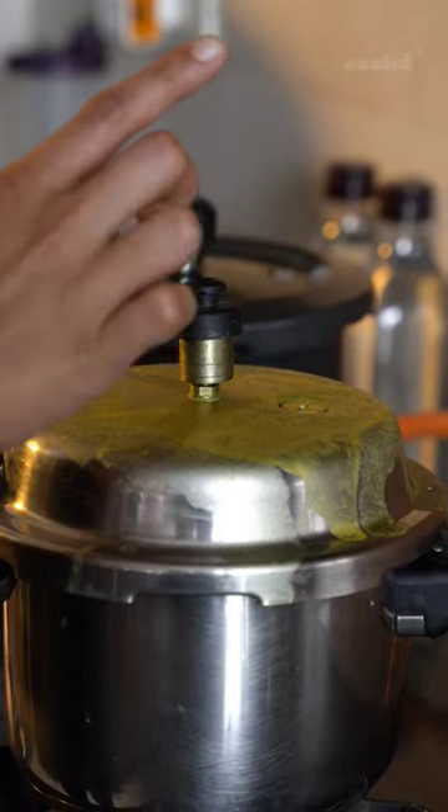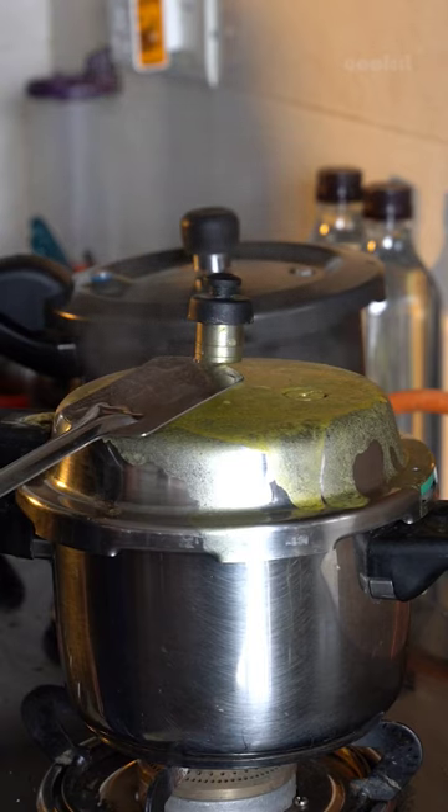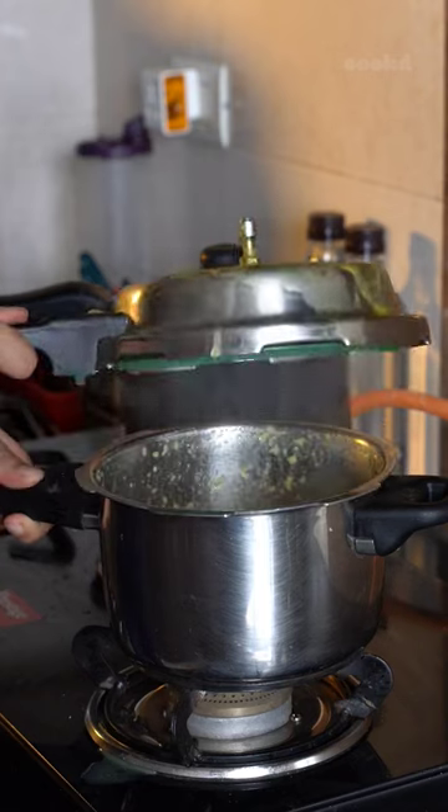You should never release the pressure manually as the steam can be very dangerous. But if you want to for any reason, stand at a distance and release the steam fully by lifting the whistle, then open the lid carefully.